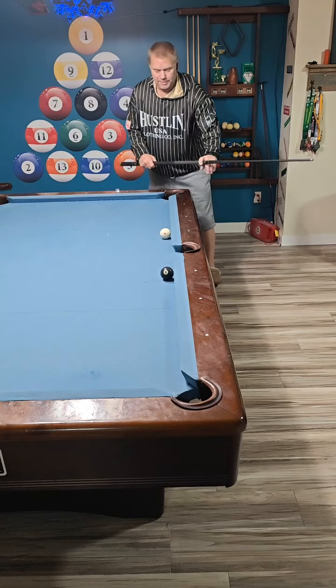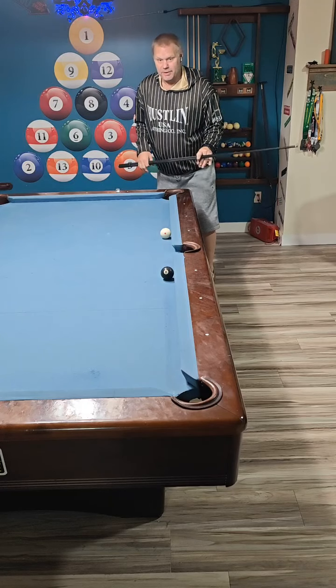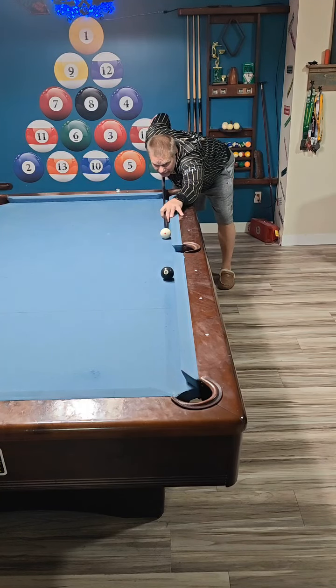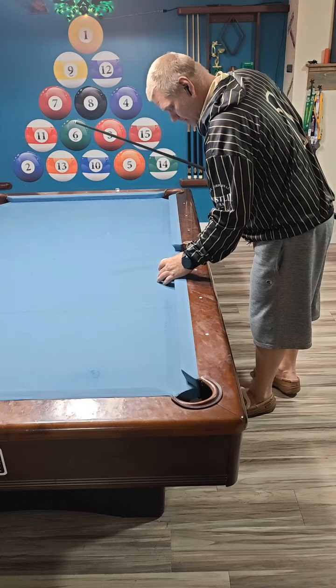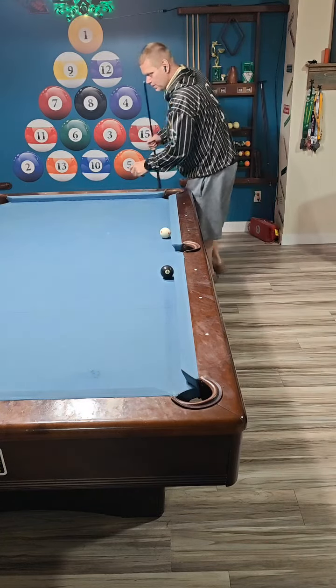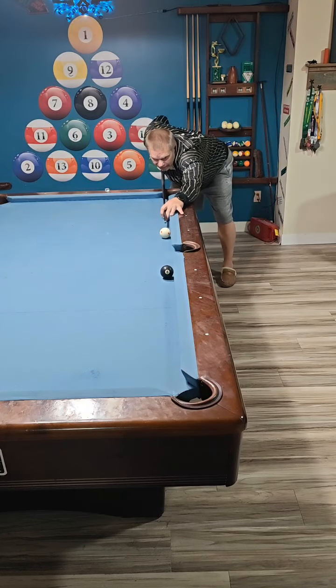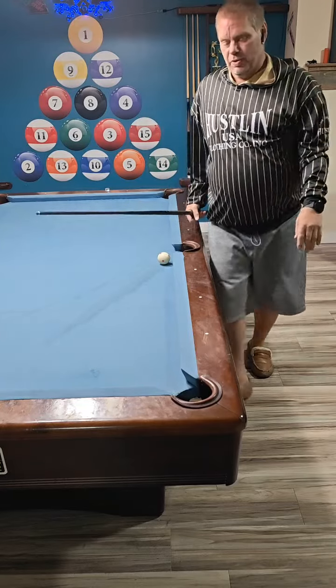These balls are both frozen to the rail, two diamonds apart, which is not too bad. I'm pretty consistent making this with no side spin at all, just playing a lighter bottom shot. At this distance, that was no spin at all — just a little bit of a draw shot. At that weight it turns out to be a stop shot.